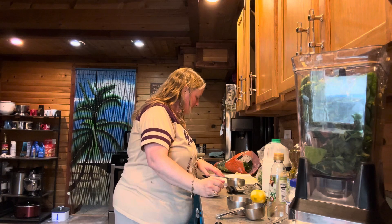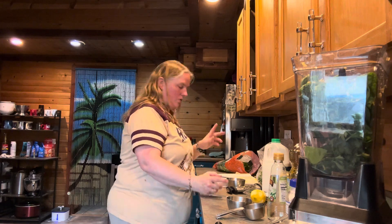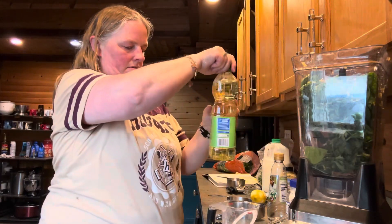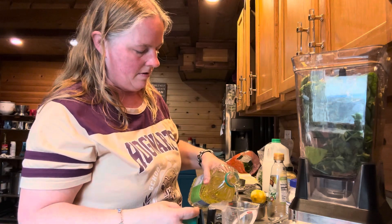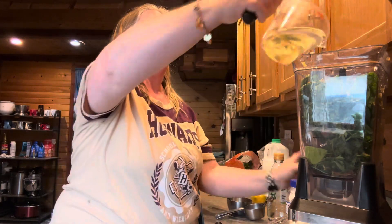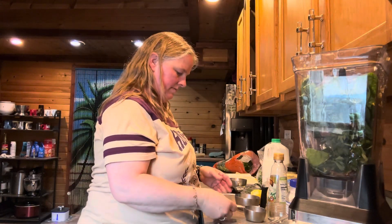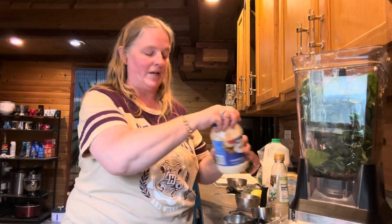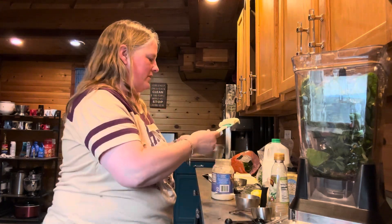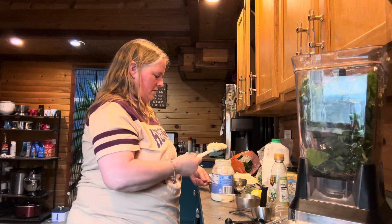Our last two things: a half a cup of canola oil - I need to get my measuring cup for that. Half a cup canola oil. And the last ingredient is a half a cup of mayonnaise. I always use a spatula to get my mayonnaise out - I just kind of scrape it into the cup, especially since it's almost at the bottom.